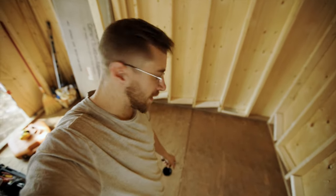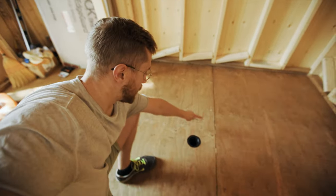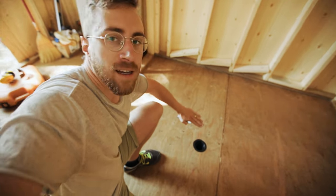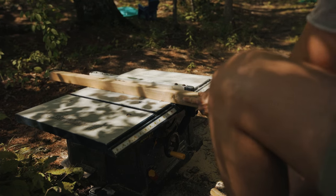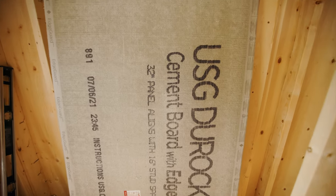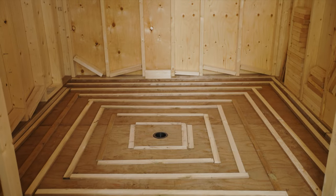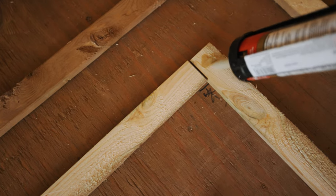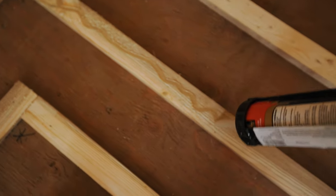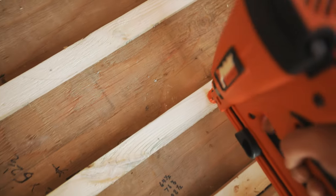Today we're going to be putting a sloped floor in the sauna for drainage. We've got a drain here and we're going to be building up these pressure treated strips in a square on a gradual slope out to the wall. We'll be placing a strip of wood every six inches, starting at one eighth inch, then one quarter inch, then three eighths inch and so forth, which should create a gradual slope for water to run into the drain.